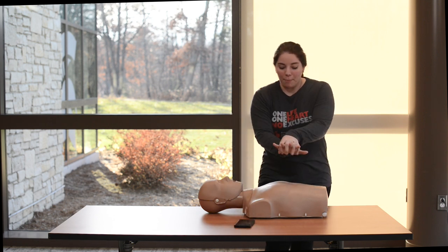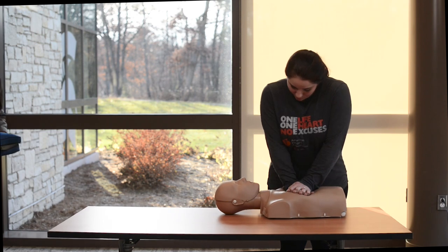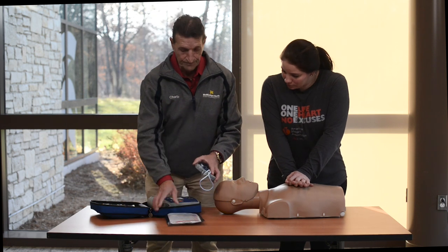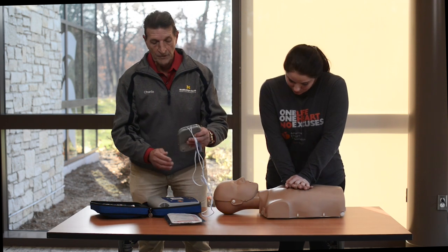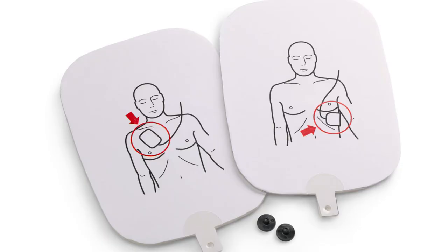I'm going to put my palm in the center of the chest and press hard and fast. The second part to saving somebody's life is to bring the AED to the person. The first thing you're going to do is turn the machine on. From there, the machine will tell you exactly what to do. It will tell you to apply the defibrillator pads. As you can see on the pads, there are pictures showing you exactly where to apply these pads.